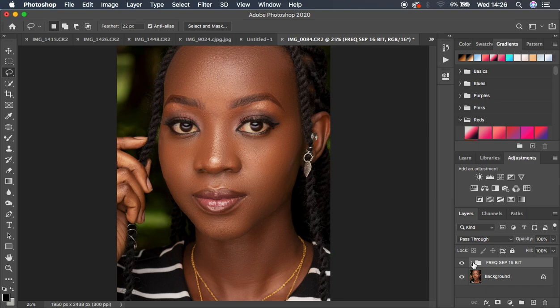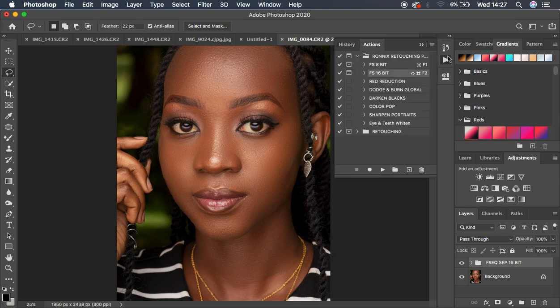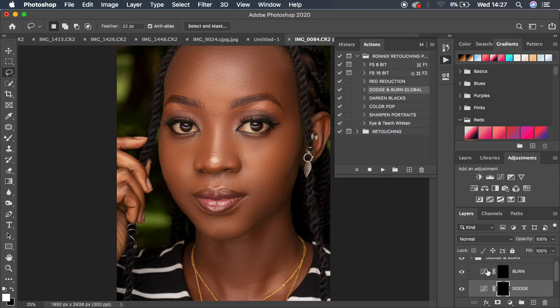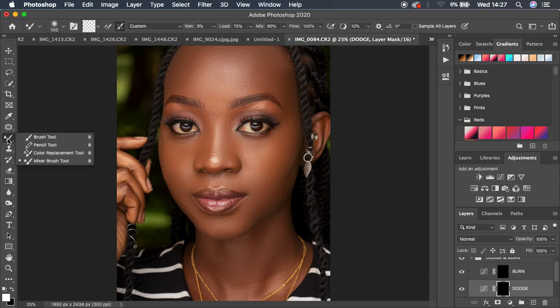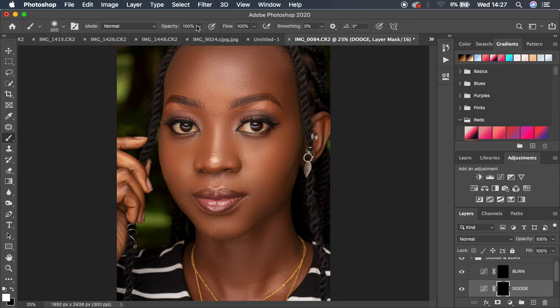Dodging and burning enhances the highlights and shadows of an image. Come to the Dodge and Burn Global action, select it, and play it — it creates the necessary layers. Dodging and burning is essentially contouring, adding shape and dimension. Get the brush tool, make sure opacity and flow start at 100%, then turn down the opacity — around 9% works well.